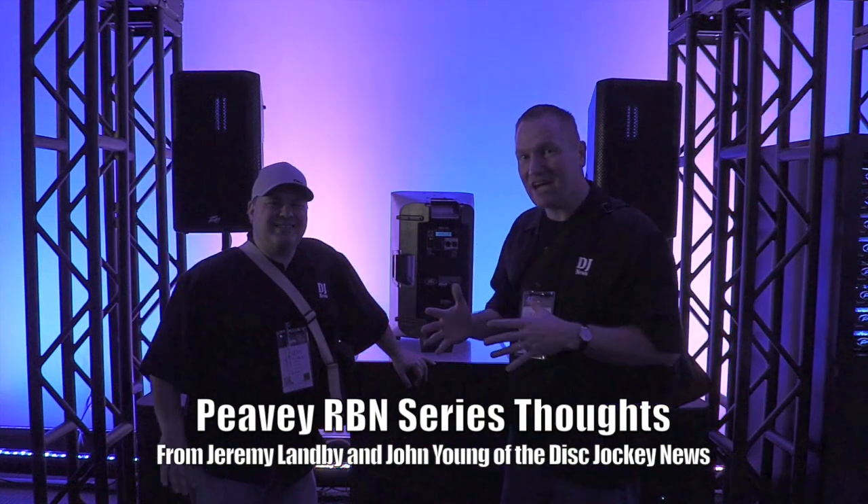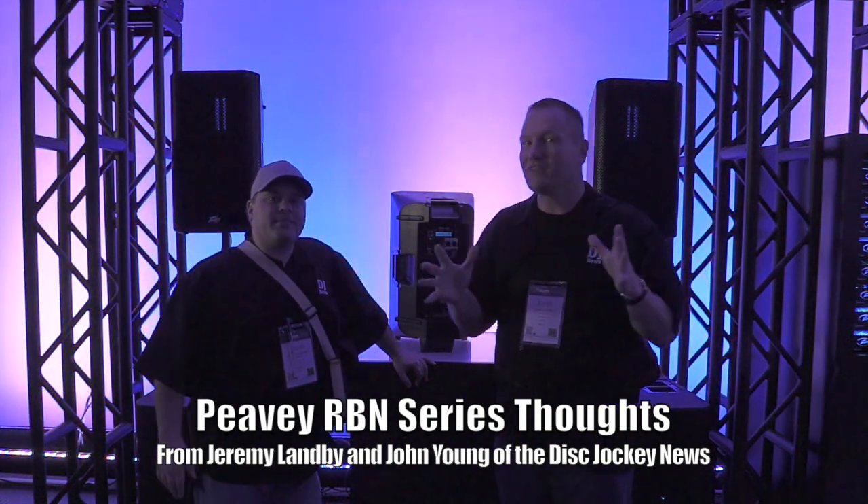This is John Young and Jeremy Lambie here with the ThisJackieNews. We are at the TV room here at NAMM 2014.